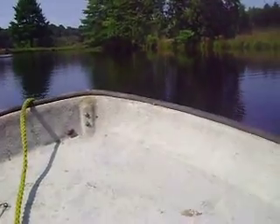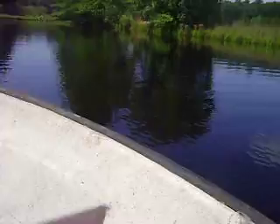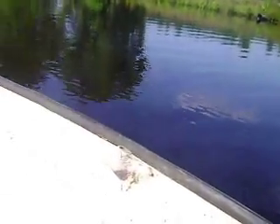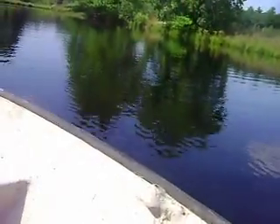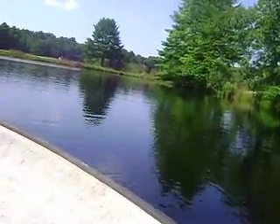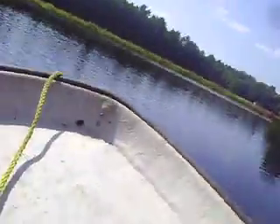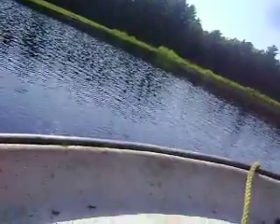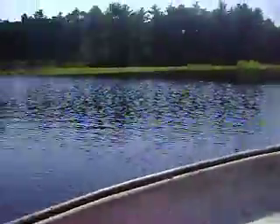We're going to go over to the barrel over there. Can I have the bait, please, buddy? And we're also going to try fishing from this boat. Thank you. Oh, I just saw fish right there, right there! Never mind. Sorry.